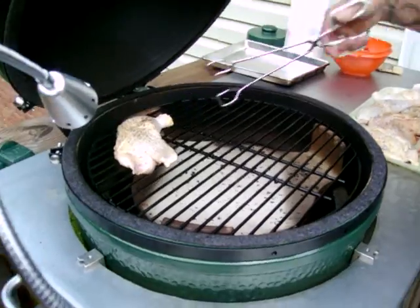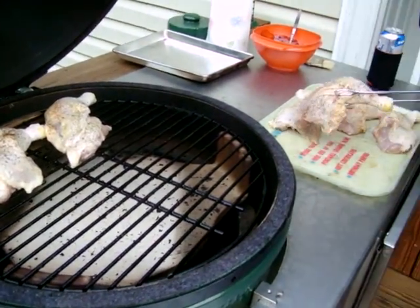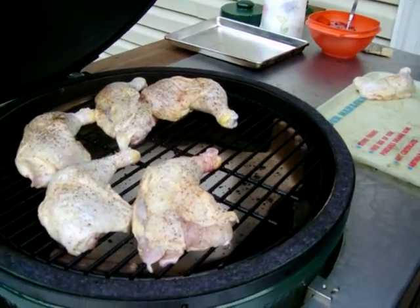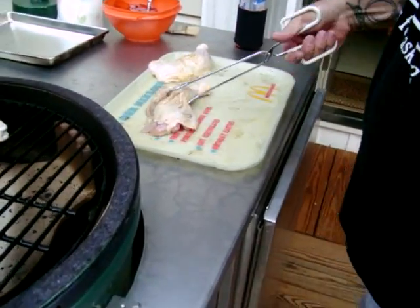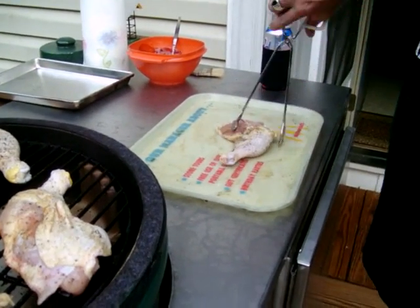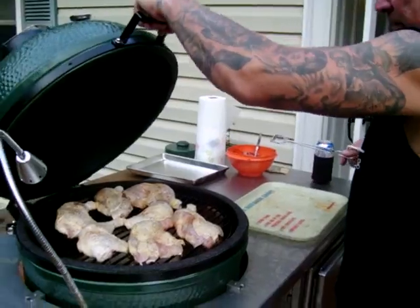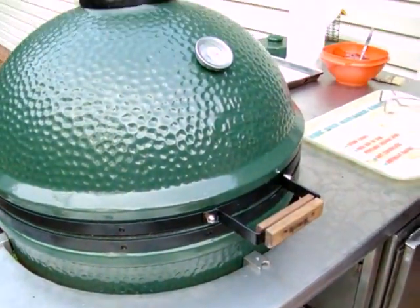We're going to be ready to go on the grill in just a couple minutes. I'm going to run this around 425 or so. I've got a plate setter in there. I'm going to crank the temp up a little bit and see what happens. Smear that around, they look pretty good. Get a little last bit of seasoning on there, put them in the center, got them sitting pretty good. Close them up and we're going to watch our temp.